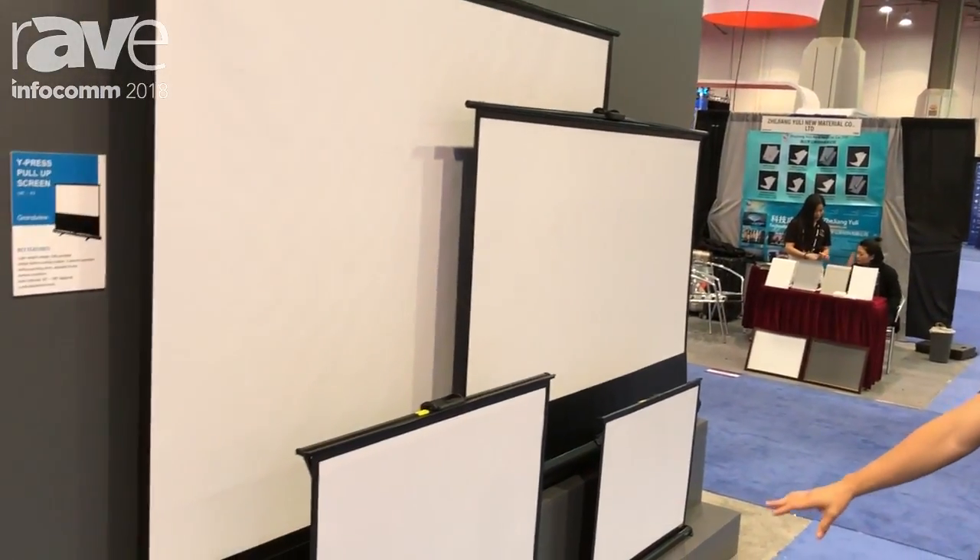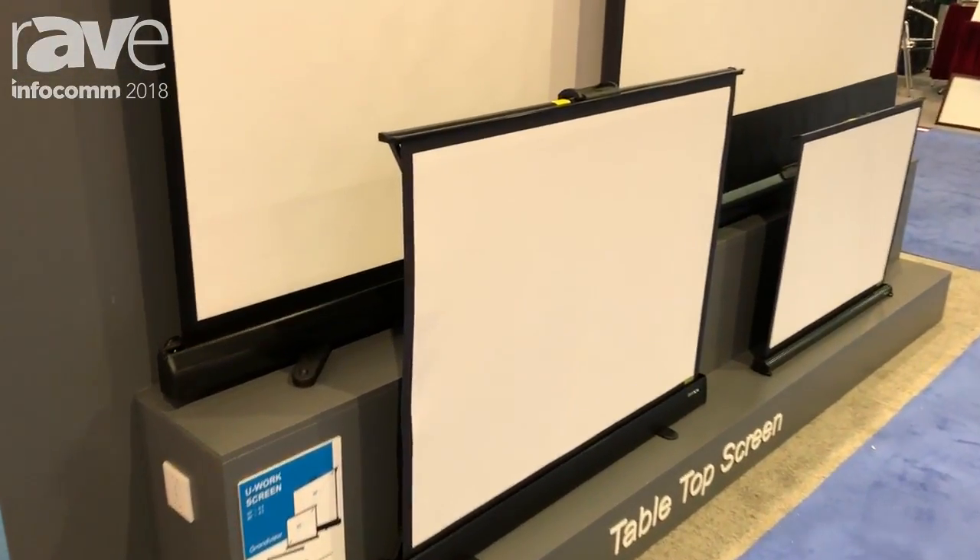As you can see, these small Uwork ones come in 50 and 40-inch. They're really, really useful for tabletop.